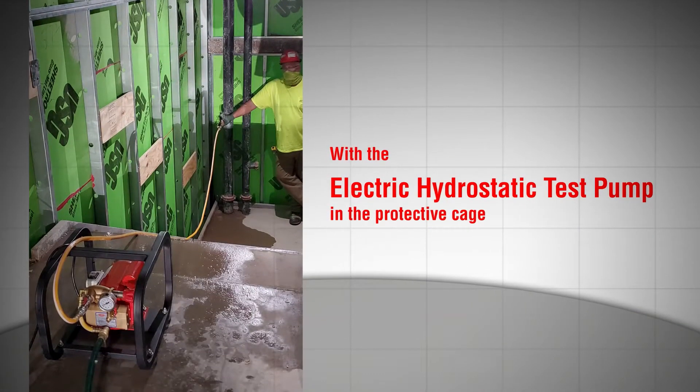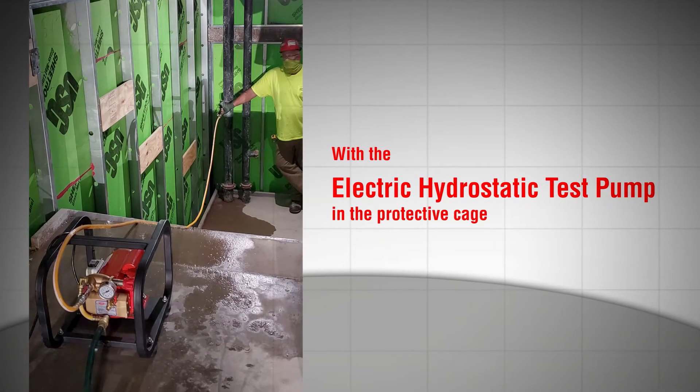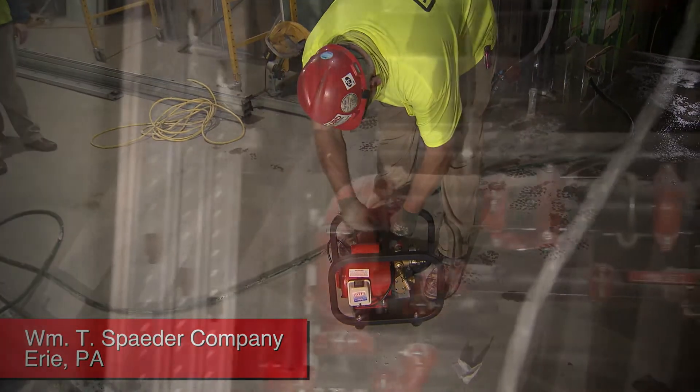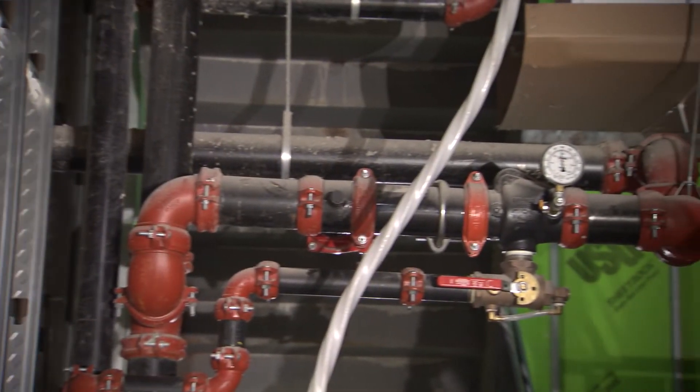Today we have a Reed electric test pump with a cage. We're going to use it to hydrostatically test the standpipe and one floor of a sprinkler system.